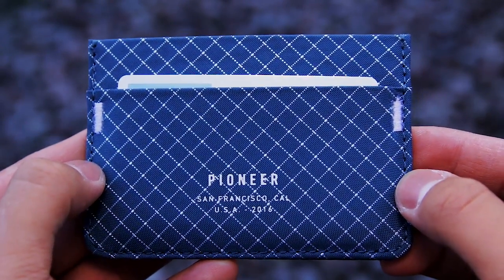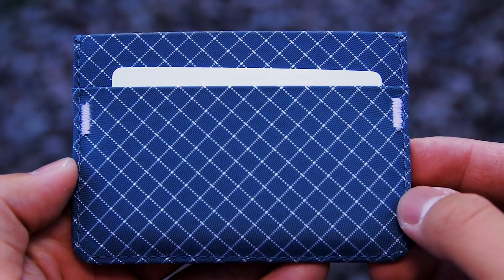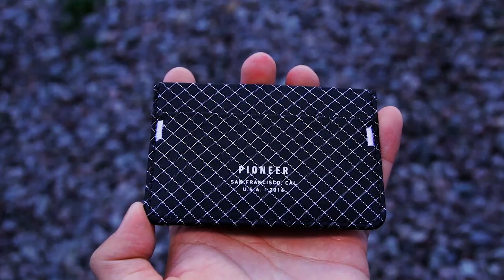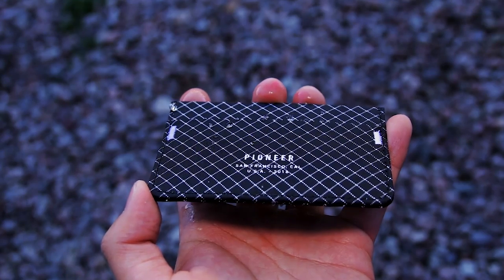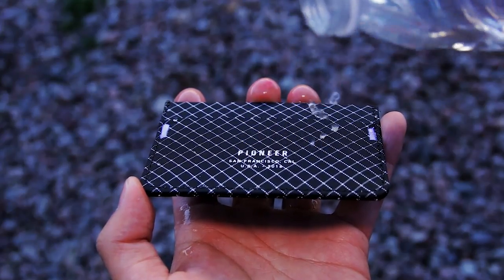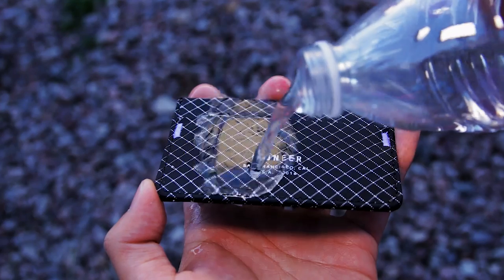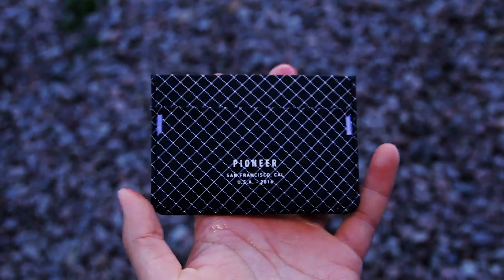What I find really cool about this wallet is that it's pretty much waterproof. The material absorbs no moisture at all, and that will help to keep it pristine. If it does happen to get dirty, you can easily rinse some water over it, or you can even throw it in the washing machine because it is washing machine safe. Keep in mind though that your stuff inside your wallet might not be waterproof, so make sure you remove your stuff before washing. And since it's basically waterproof, it's also sweat and stain resistant, which is nice.